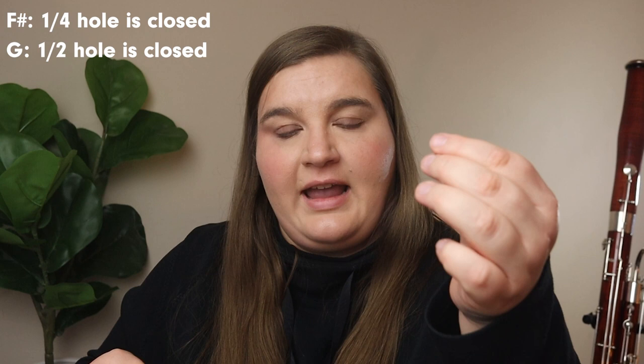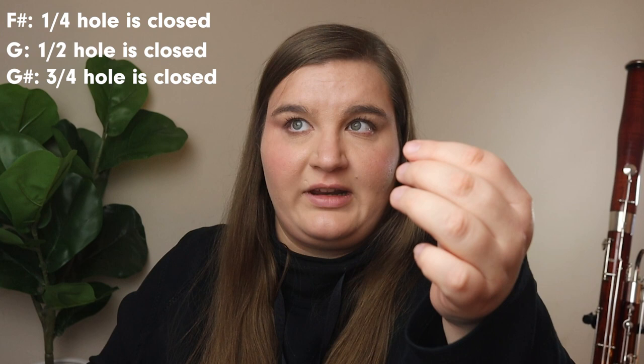The amount you open the half hole also varies by note. For F-sharp or G-flat, you open the most — maybe only a quarter of the hole remains closed. For G-natural itself, it's about a true half hole. For G-sharp or A-flat, it's just a tiny peek of daylight — maybe only a quarter of the hole is open. Think of it this way: the lower the note, the more open the hole; the higher the note, the less open it is.